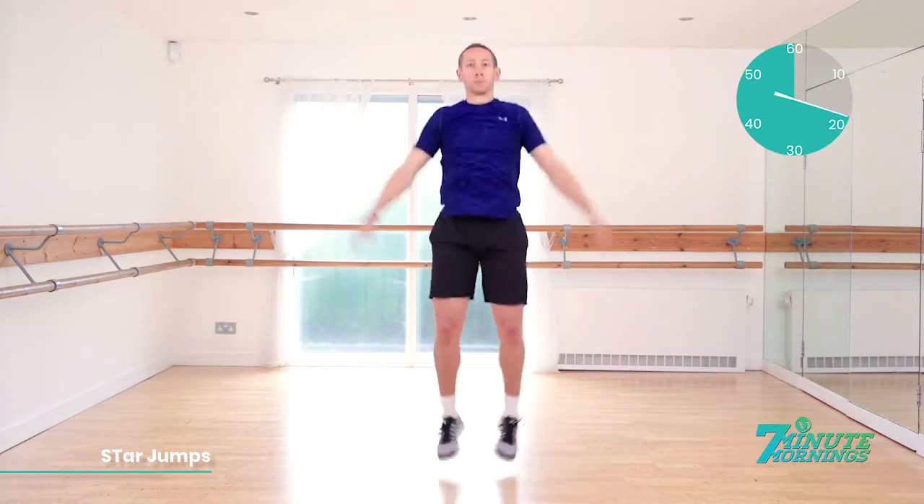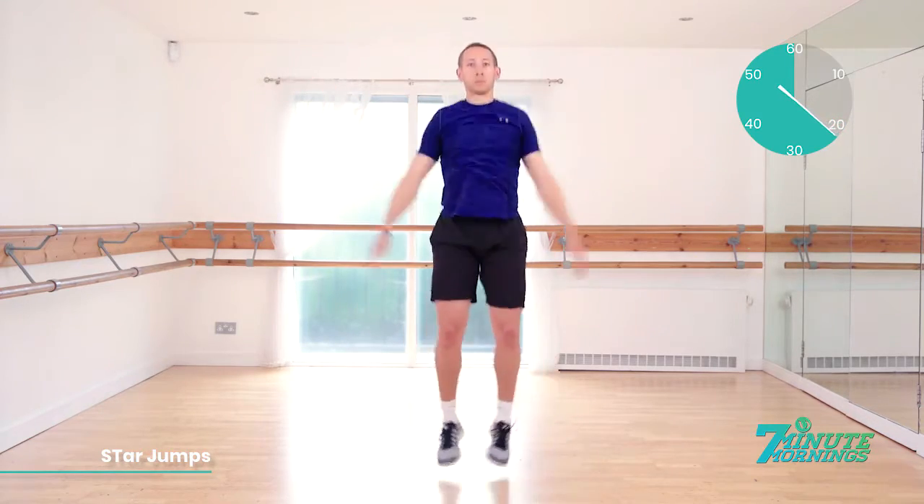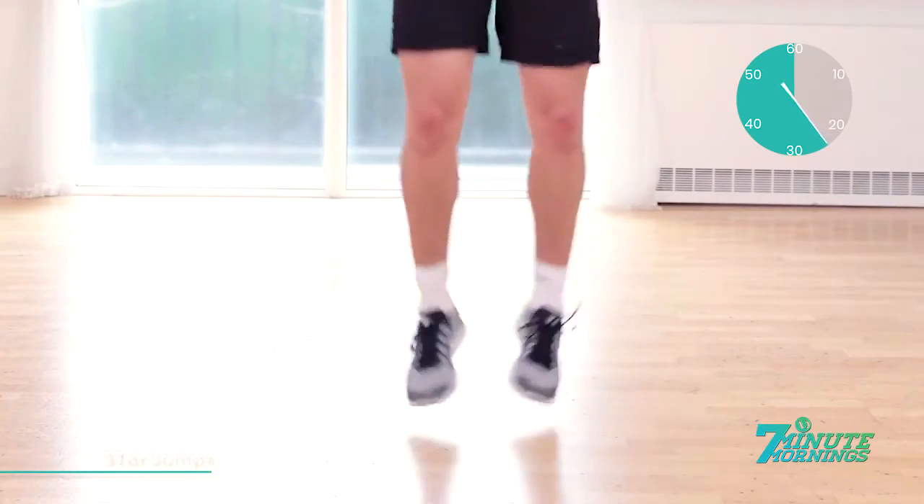15 seconds already gone. Doing well. Keep the abs engaged. 20 seconds. Start to speed up for me now. Remember, it's continual pace. No pausing. No stopping. Keep pushing it. 30 seconds gone.